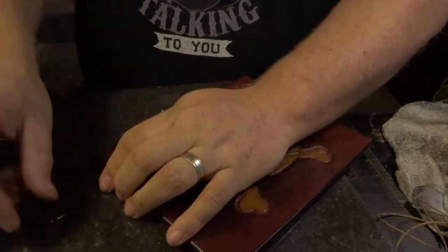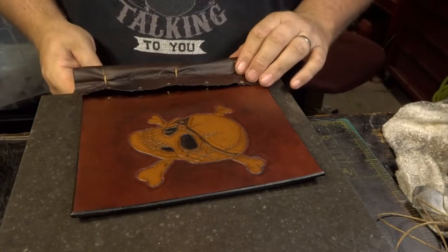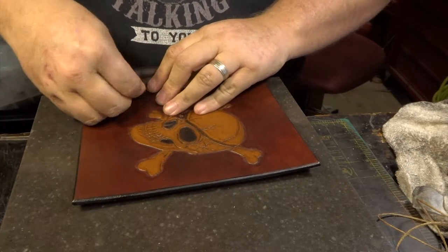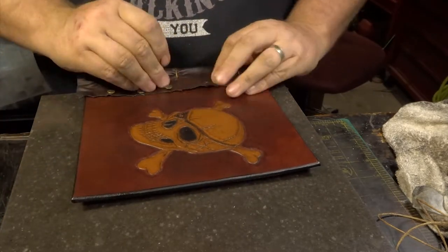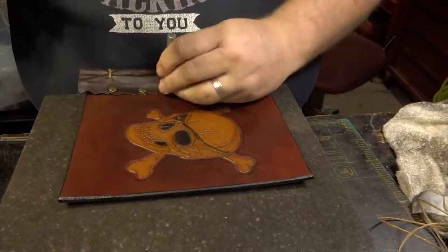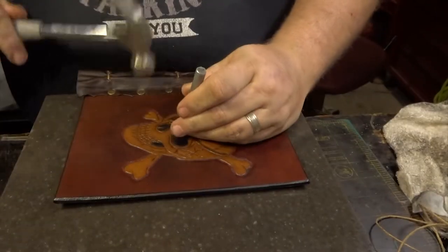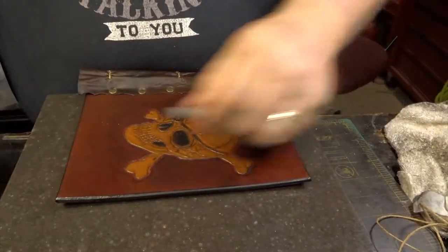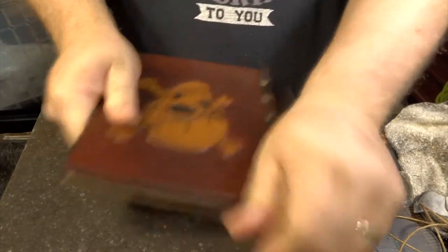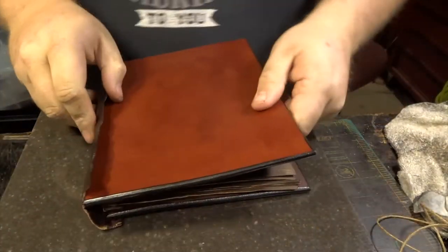I'm using antiqued rivets — about medium size — placing the bottoms on the inside of the book and putting the caps on the outside of the binding. They're antique, textured, brass. I use a regular setter you can get in any rivet kit, then a bigger hammer to make sure the caps are set all the way down. You can see how nice and authentic that looks — my client was very happy.